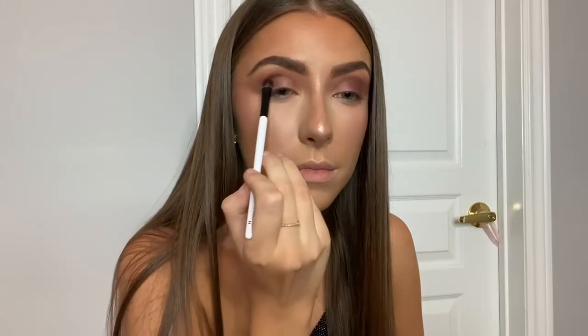Taking shade three, it's more of a burgundy plum color and I'm applying that to the middle part of my eyelid.